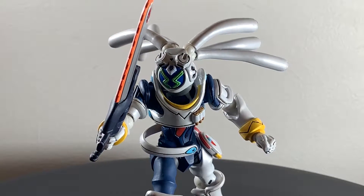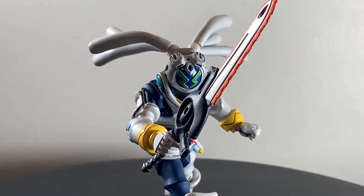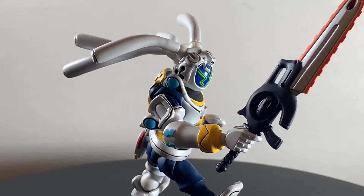What up folks, I'm Ultrazone. Today I have a review of the Revoltec King Gainer. I got a cool robot for you, one that's about to get a Robot Spirits release.